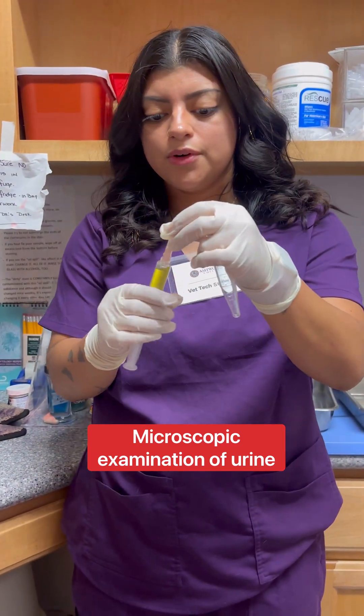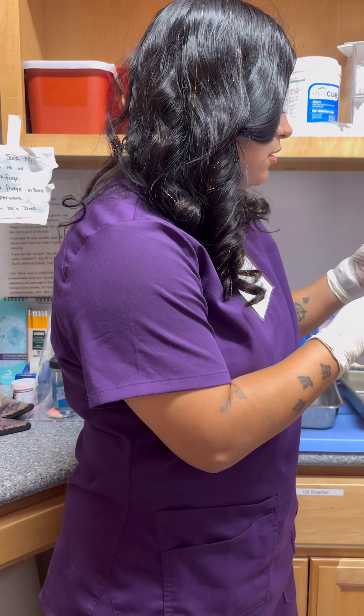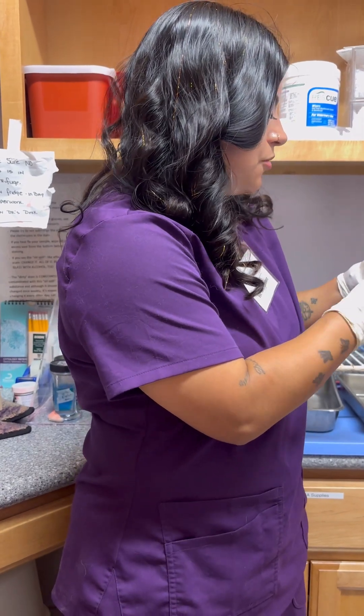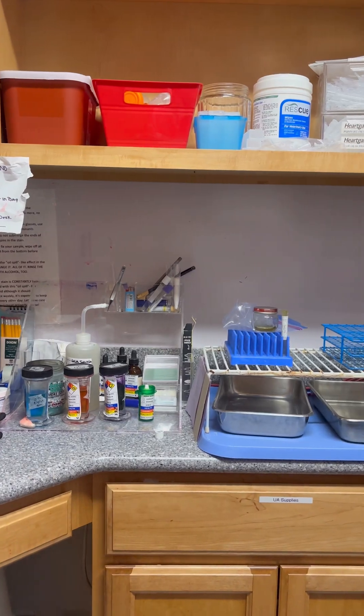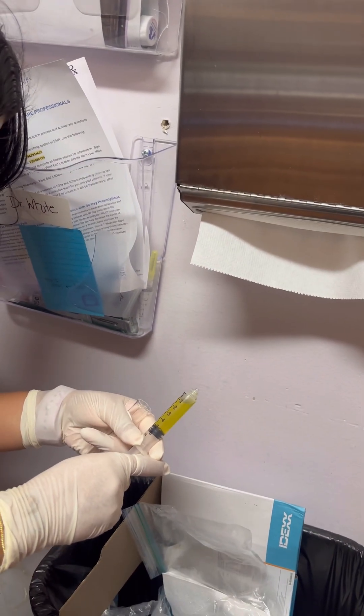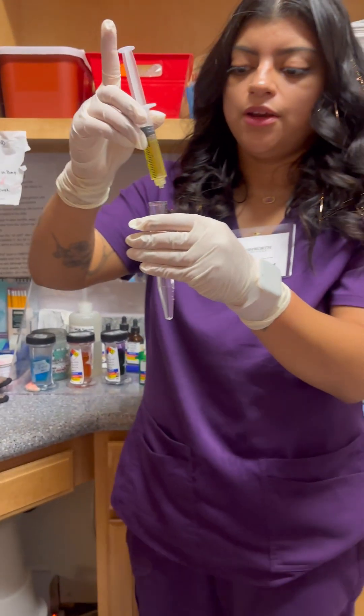I have my urine sample. With this one, I only need 5 ml, so I'm going to get rid of the rest. I'm going to pour my urine into here.